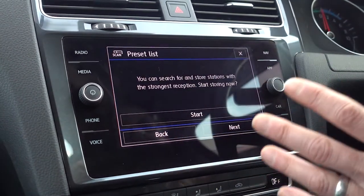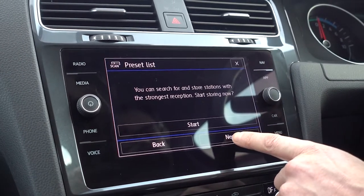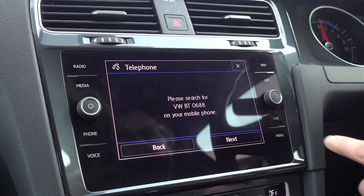The preset thing for the radio — I think it's actually better done through the radio menu, so we'll do that there a bit later.